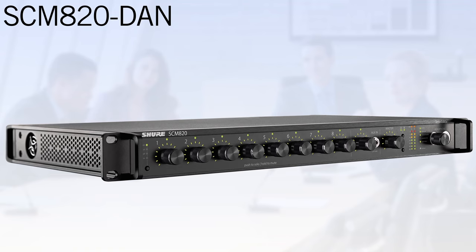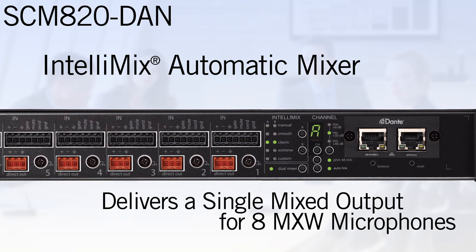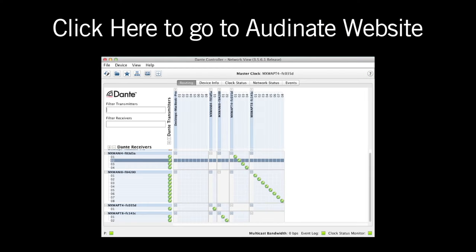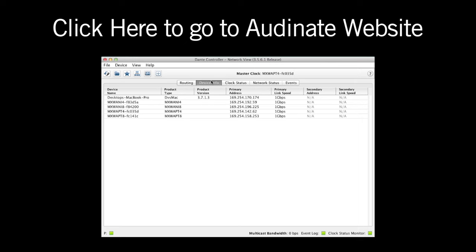The audio network interface is just one of many options for routing Dante audio channels. For example, the Shure SCM820-Dan delivers automatic mixing on its eight Dante inputs and can be used in place of the ANI to deliver a single mixed output for eight MXW microphones. Additionally, there are over 200 brands of Dante-enabled devices for use with the MicroFlex wireless access point. Simply select the one that best meets your client's signal processing and connectivity requirements and utilize the Dante controller application available from the Audinate website to route the channels.